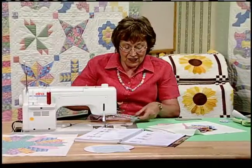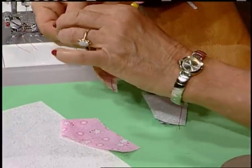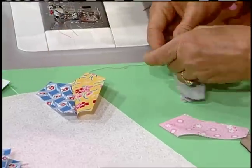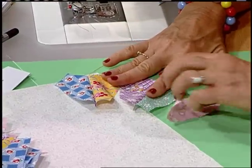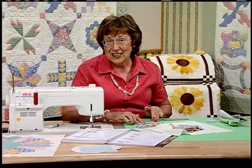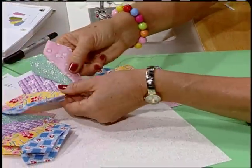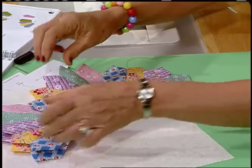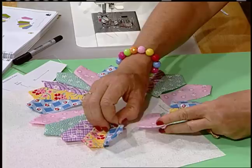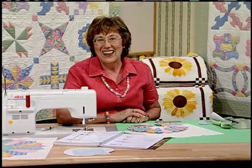It doesn't really matter about this edge because that's going to be covered up with a circle. That's two pairs. There's a total of five, so let's lay them back out — one and two, three and four, and then we've got five. All you need to do is sew these all together into a quarter, then take the four quarters — this is going to be like magic — and make a circle in no time.